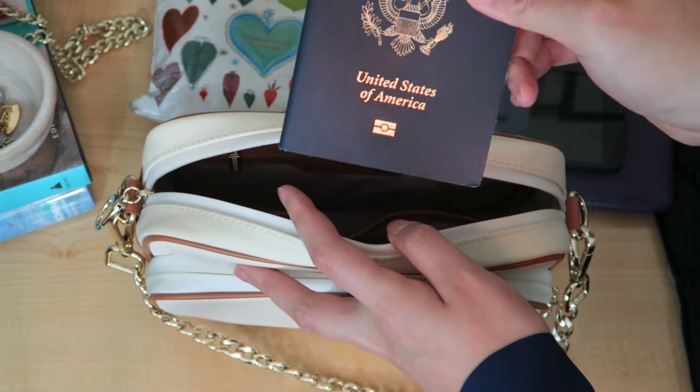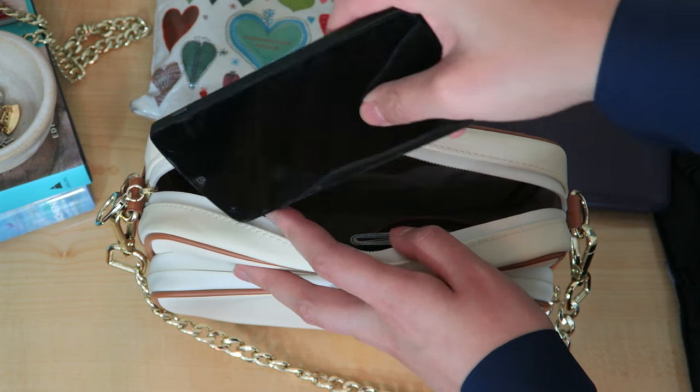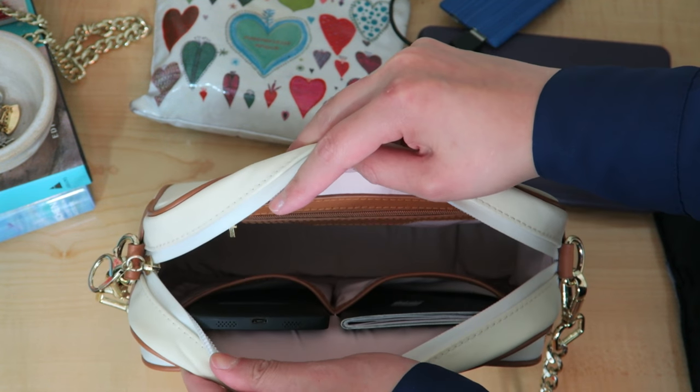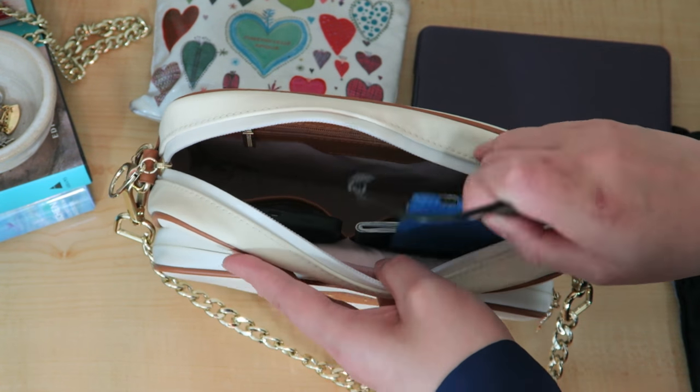Moving on to the larger compartment: in the two wall pockets I keep my passport and my cell phone, standing upright so I know exactly where they are and I'm not fumbling around at customs. I also have a really slim external charger and a little USB cable, and since it's so small I slip it right behind the passport.